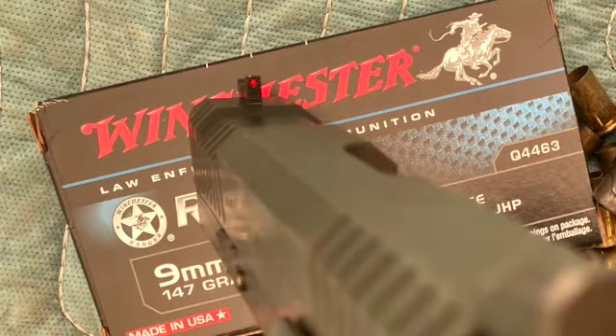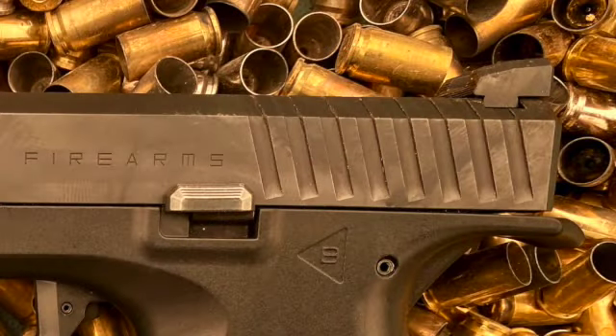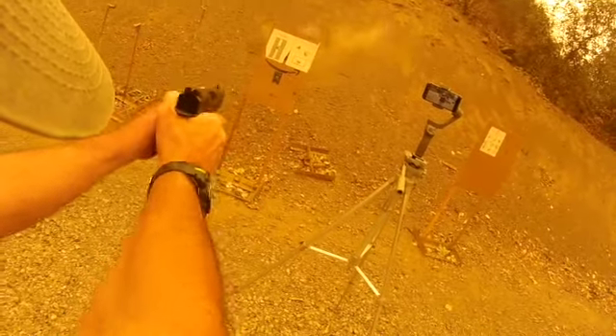It has a red fiber optic front sight, which I really like. It draws my eyes at almost six decades right to the front sight. Black rear sights. The sights can be swapped out with Glock sights because it uses the same dovetail. So if you have Glock sights — night sights perhaps — you can certainly put them on this gun. For me, more of a range gun and a trainer, these sights are great.